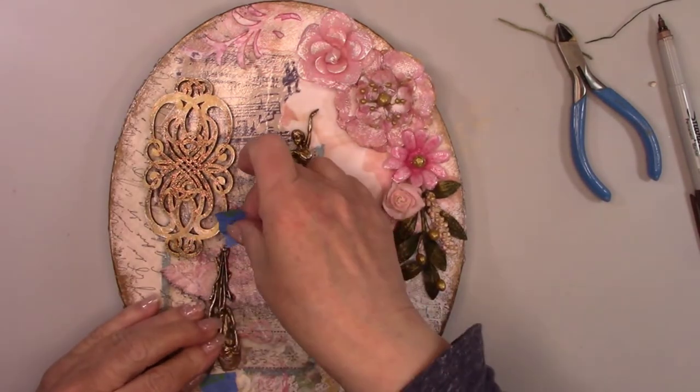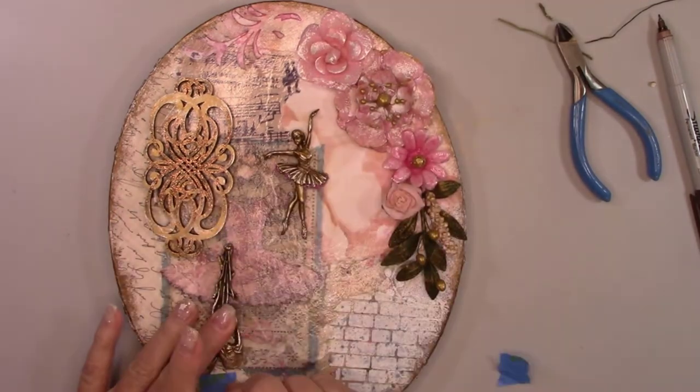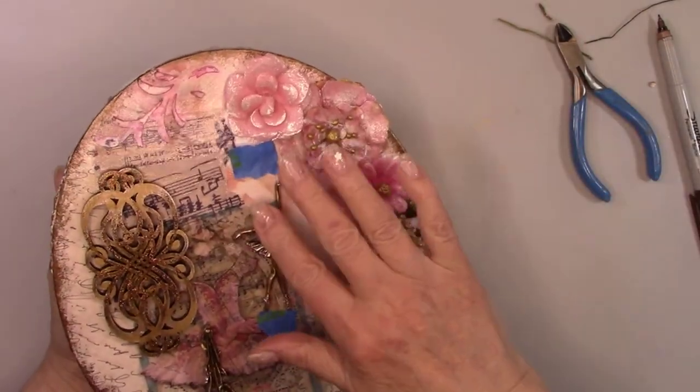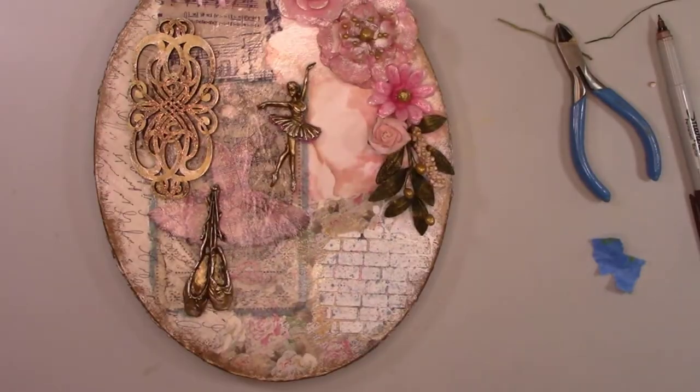Tell me which canvas you liked the best — Ballerina Part 1 or Ballerina Part 2? If you haven't seen the first video, Ballerina Part 1, make sure you go in and watch it so you can vote. I'll make sure at the end of the video there's a link for you to click and go in and watch it.